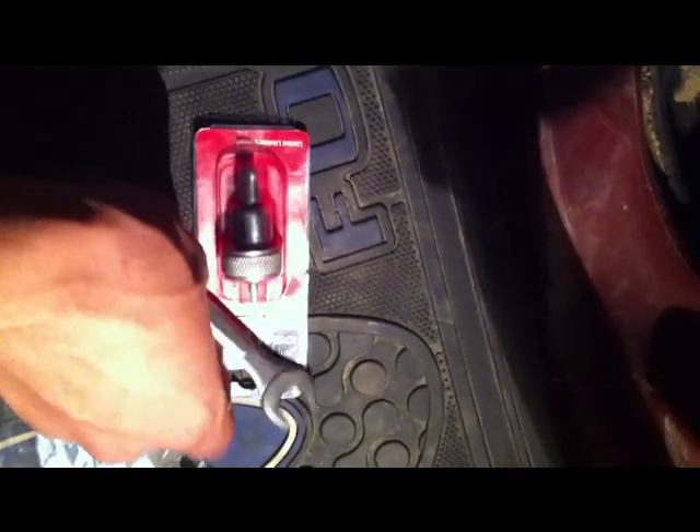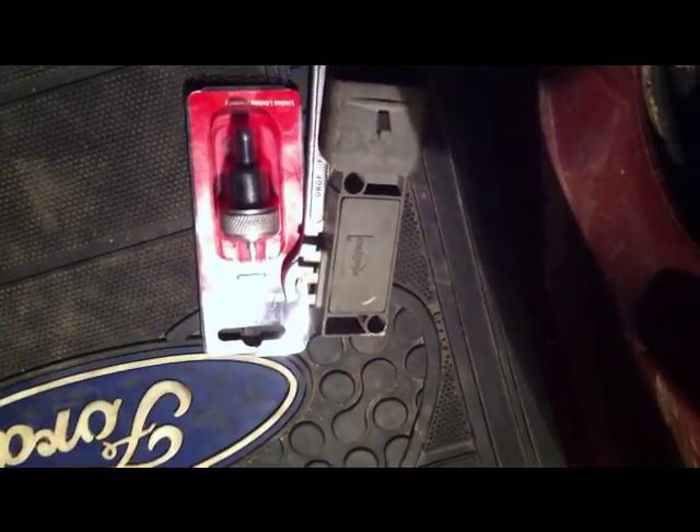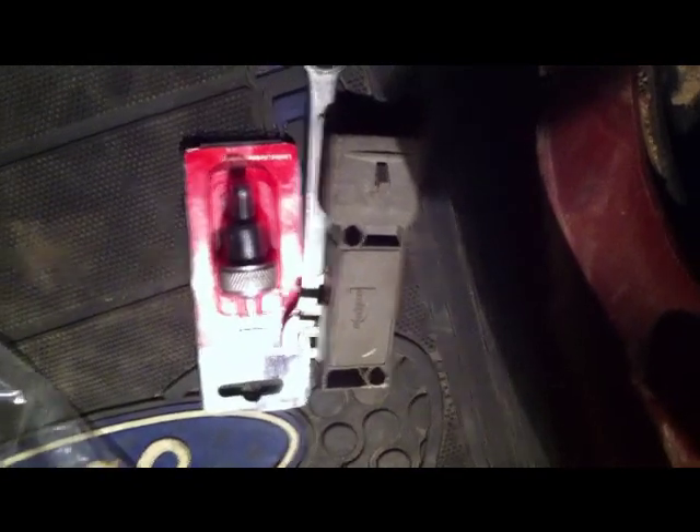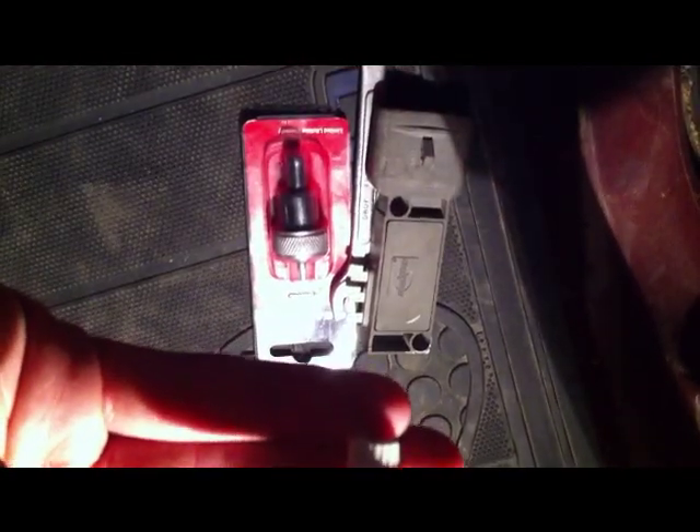The half-inch is so you can remove the distributor bolt to loosen it so you can move the distributor. You're also going to want your old module so at least you can make it to a safe place — at least to a gas station. And this is the heatsink compound I got from Radio Shack.